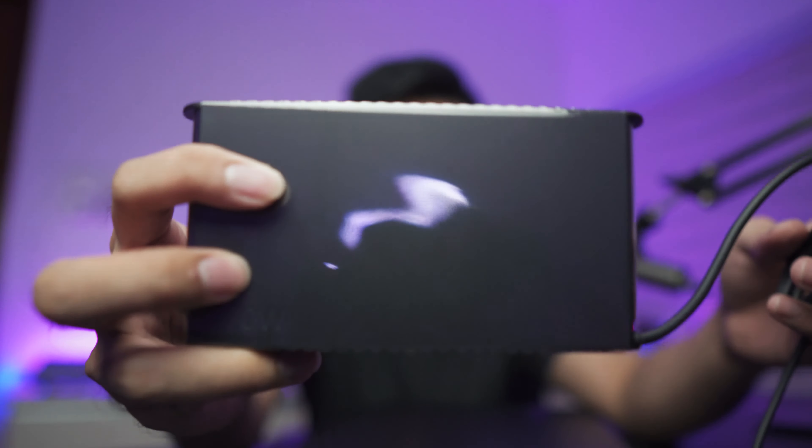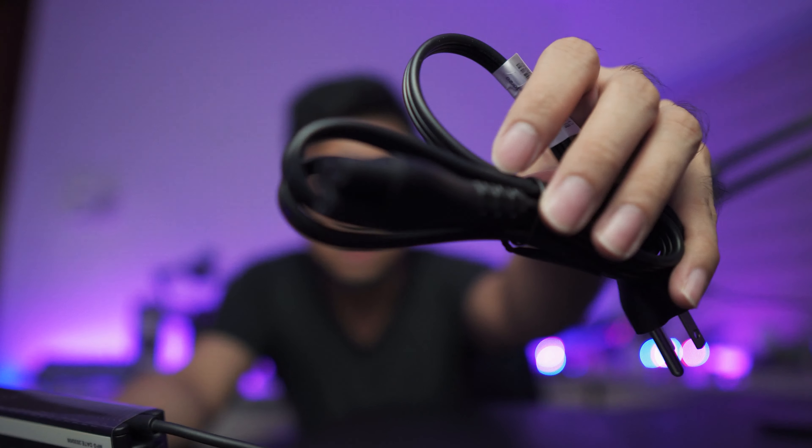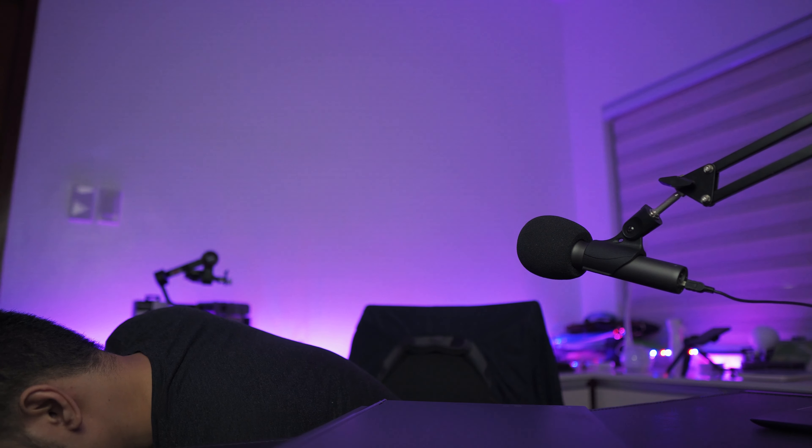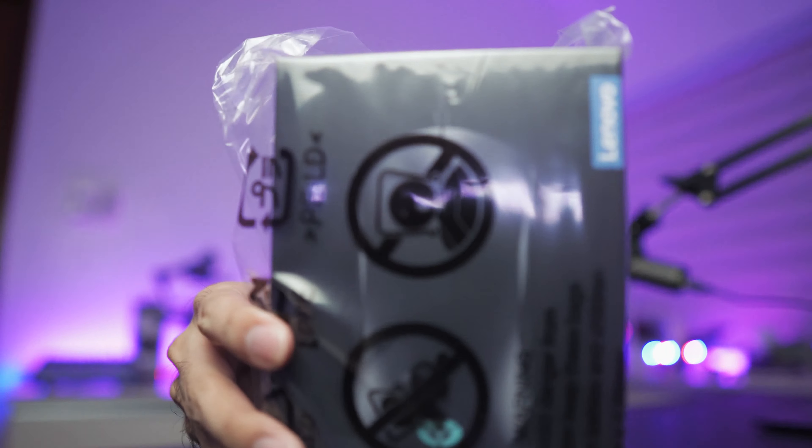So this is the laptop itself — it's in some kind of a cloth sleeve. We've also got the charger, which is pretty huge. I've gotten used to my current Asus laptop, so this is quite a step up in charger size. And it comes with a free mouse — I think it's the Lenovo M300 RGB gaming mouse. So that's the entire box contents.